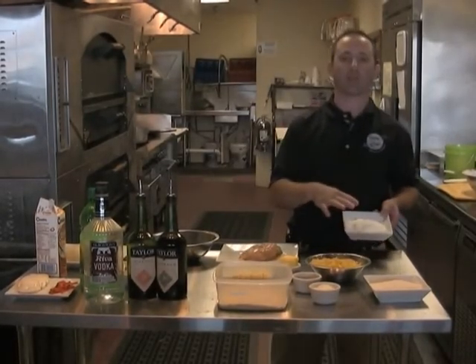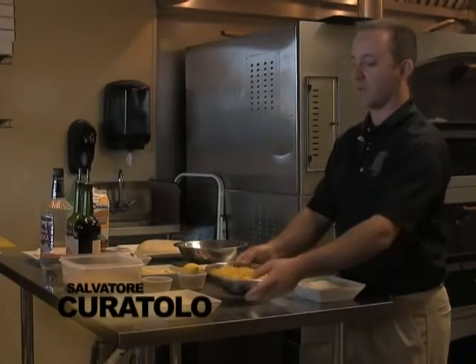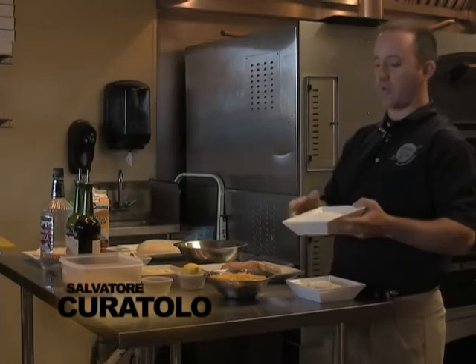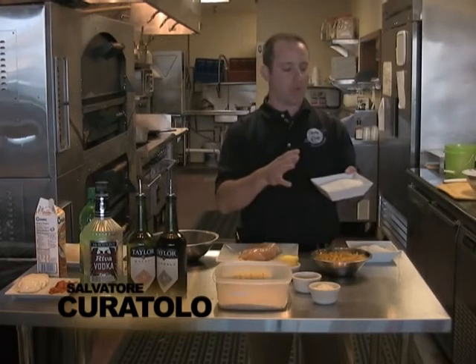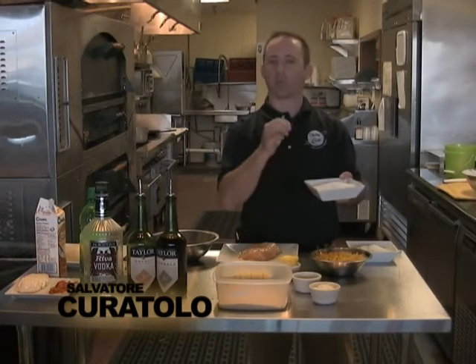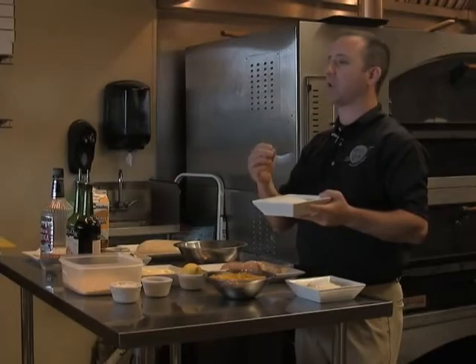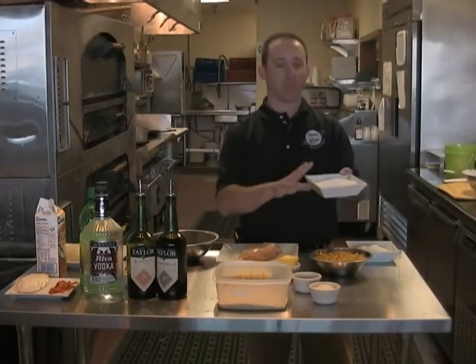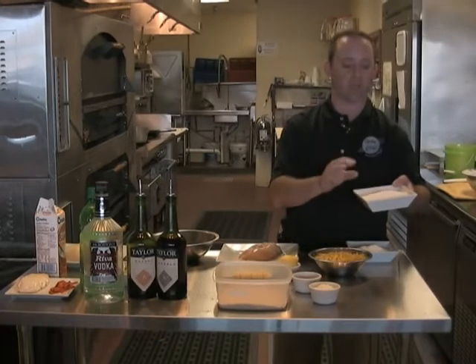We got a little Parmigiano-Reggiano grated cheese. We got some penne pasta. We'll get some flour. The flour I use is called Wonder Flour — it's not your regular down-home flour that you use for baking. It's more refined; it seals to chicken cutlets and other items, also makes a great chicken broth. Mixed with chicken stock, it makes a great gravy.